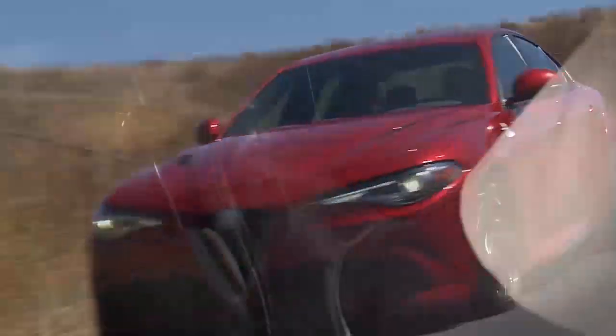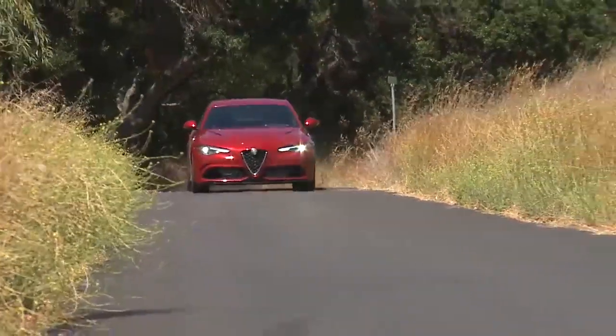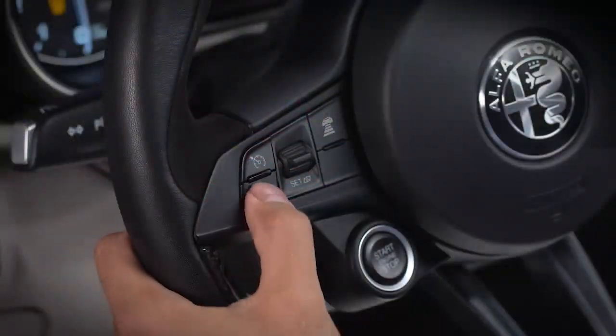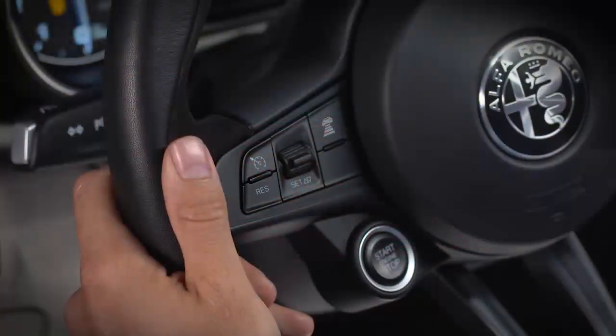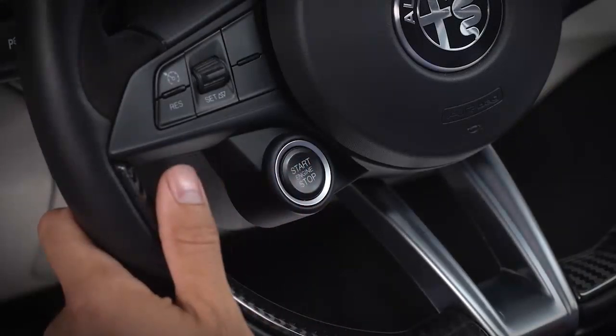To disengage the speed control, simply tap the brake pedal. This will not erase your set speed memory. To resume set speed, accelerate to a speed close to the set speed, then push and release the resume button. If you do want to erase the set speed memory, push the on-off button or turn the engine off.